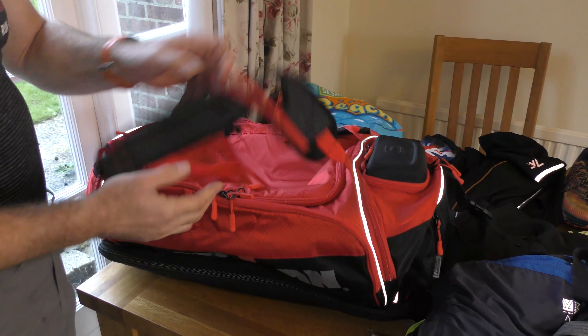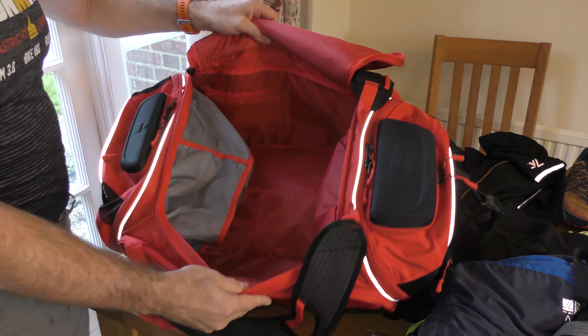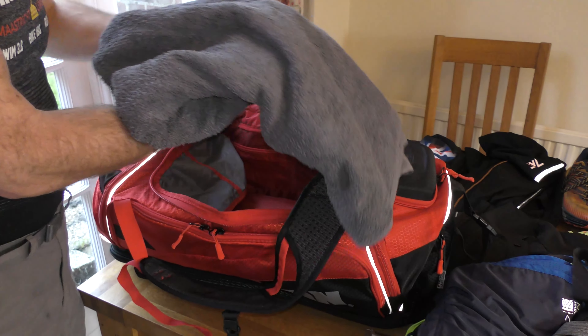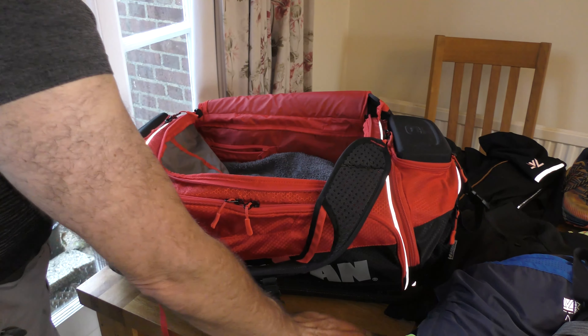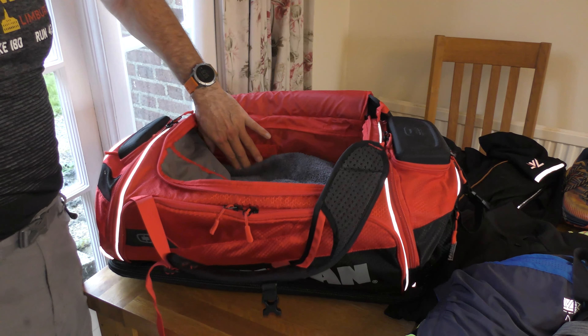Now let's open up the main compartment, which is cavernous. The first thing going into the bottom of the main compartment is my gym towel — a large beach towel, so I'm not scrimping on size. Inside there's also a little zip pocket where I'll put my gym ID or race licence.